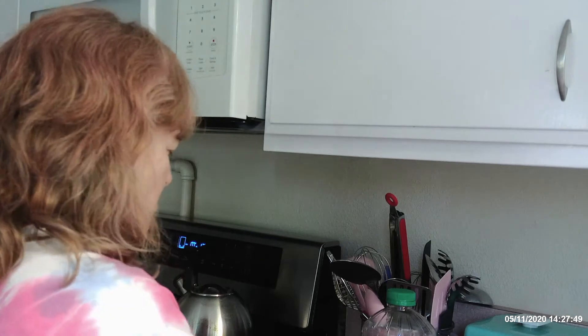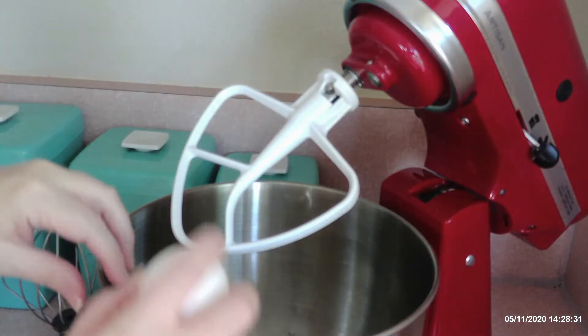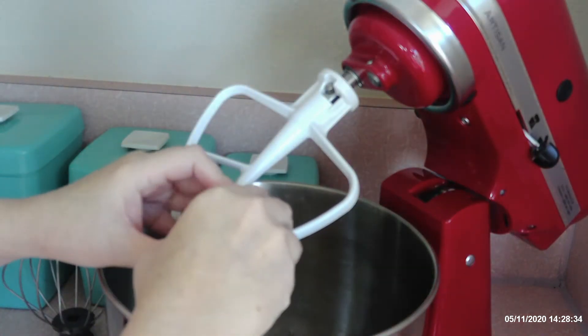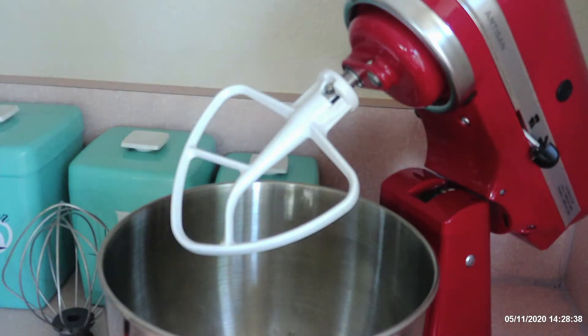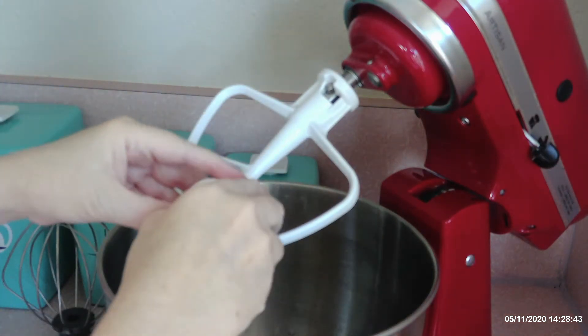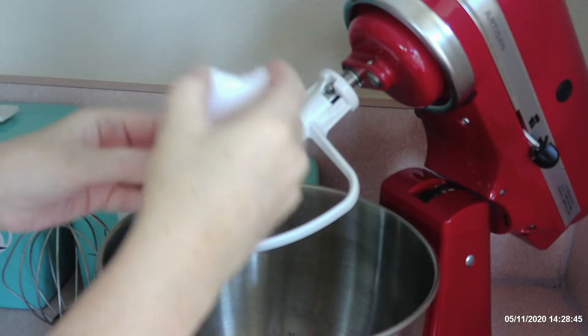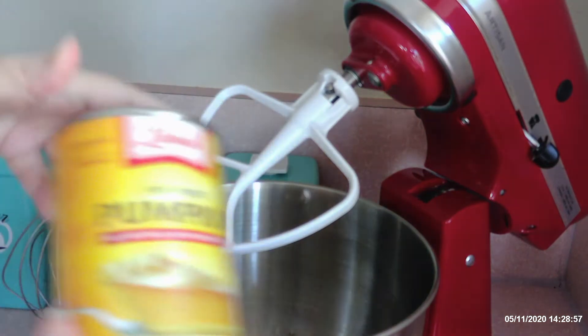I'm going to start by getting the wet ingredients in my mixer. So the wet ingredients are two eggs and a can of pumpkin.